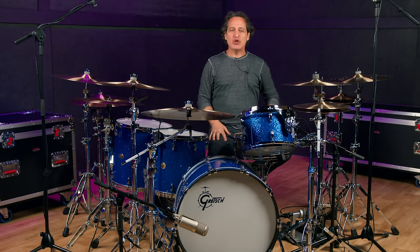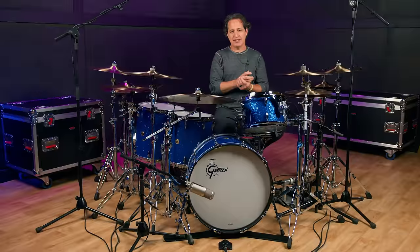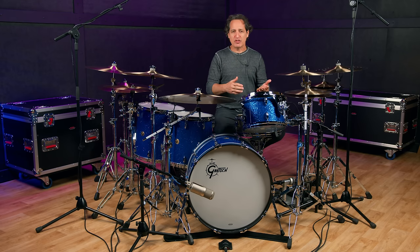It took two years of research and development to bring these cymbals to market. They're made of B20 bronze alloy — that's the best alloy for cymbal making and it's the same alloy used in all of Sabian's high-end cymbals. The cymbals all start with the alloy, but it's the way they're hammered into shape that brings out the magic in them. They use high-impact hammering — a machine does the hammering but it's a person that chooses where the hammering is done: how many hammer marks, how many hammer rows, whether it's hammered on the top or the bottom of the cymbal. The artisans in the factory are serious professionals and they know exactly what to do.